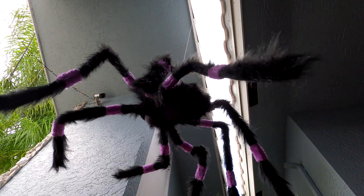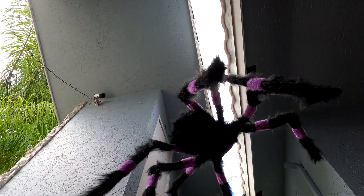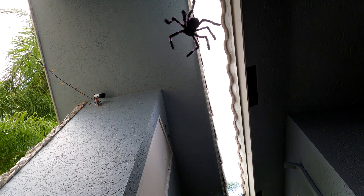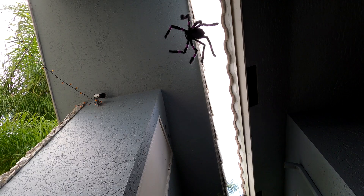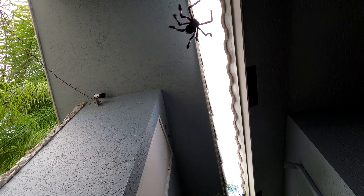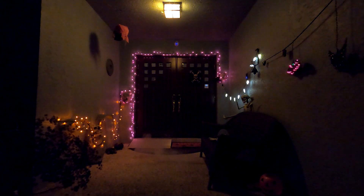And that's it. That's a bit of Halloween fun set up for remote control. See you all next year.